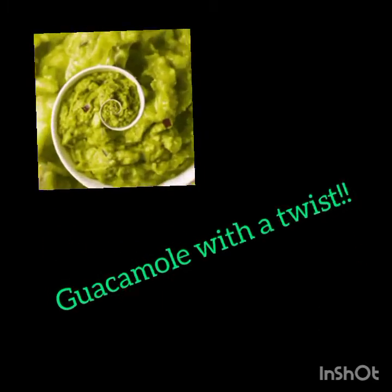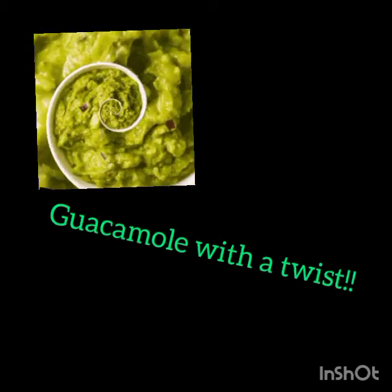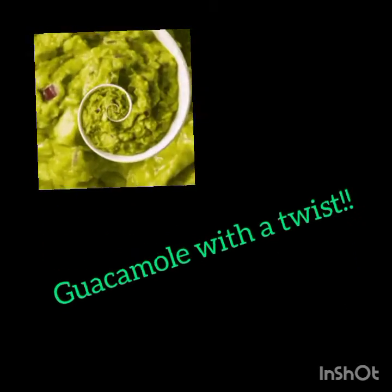Hello everybody, thank you so much for tuning into this video. I am bringing to you my favorite recipe on guacamole with a twist — yes, guacamole with a twist this time, you guys, so stay tuned and listen for more.